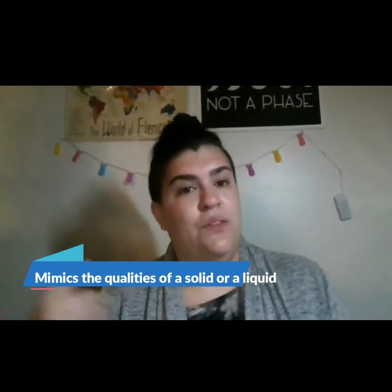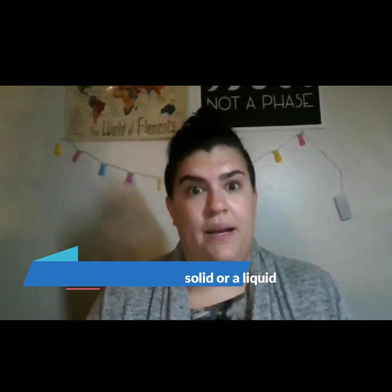Oobleck is what's called a non-Newtonian fluid. Oobleck is also what's called a suspension — a suspension of cornstarch and water. So it's very simple to make. What this means is that it is a substance that can mimic the qualities of a solid or a liquid.